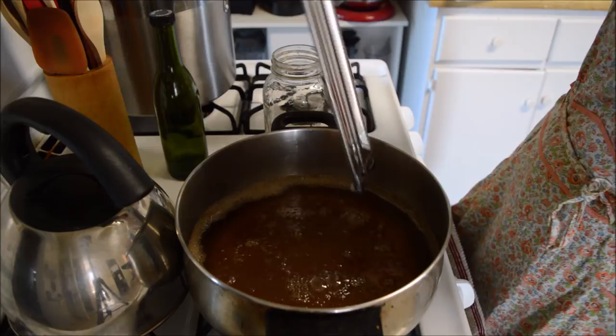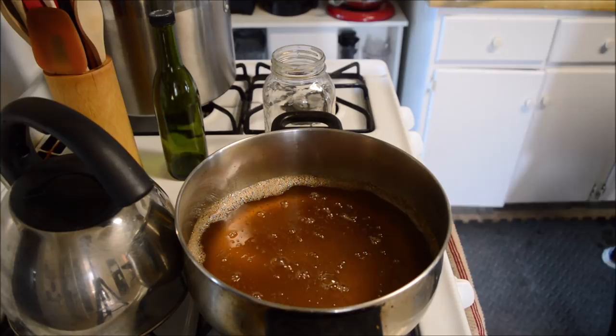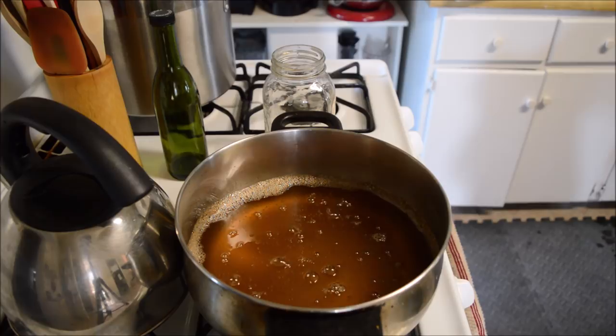You want to make sure you do not touch this, or that it does not touch you — because it's hot sugar, and hot sugar burns. So let's get this into the mason jar.